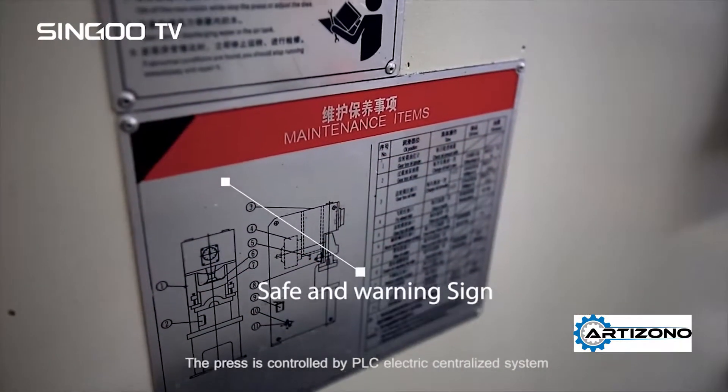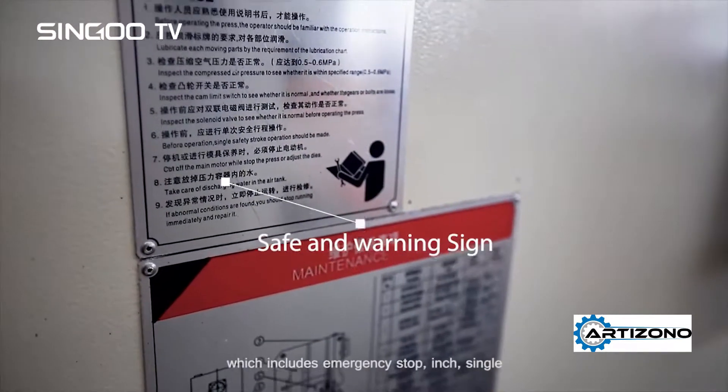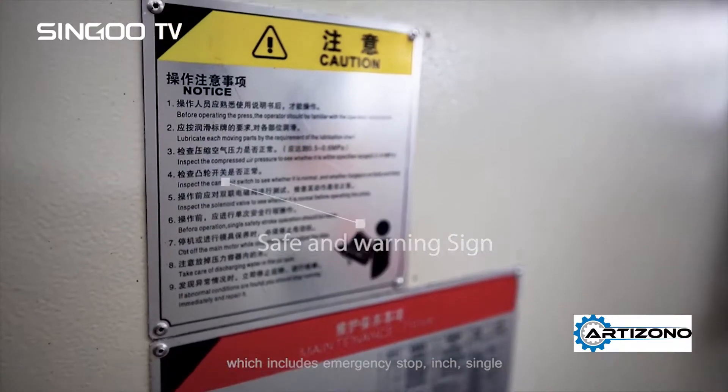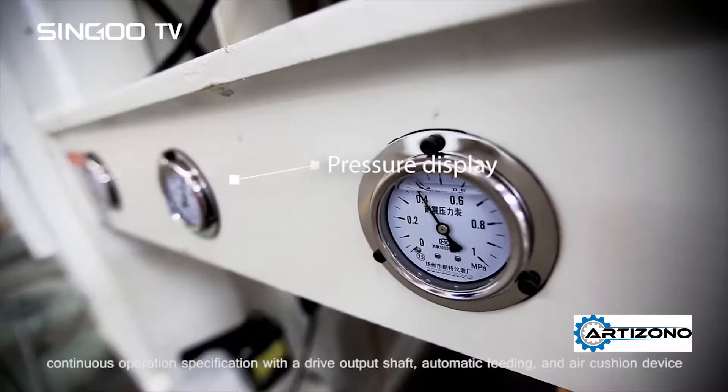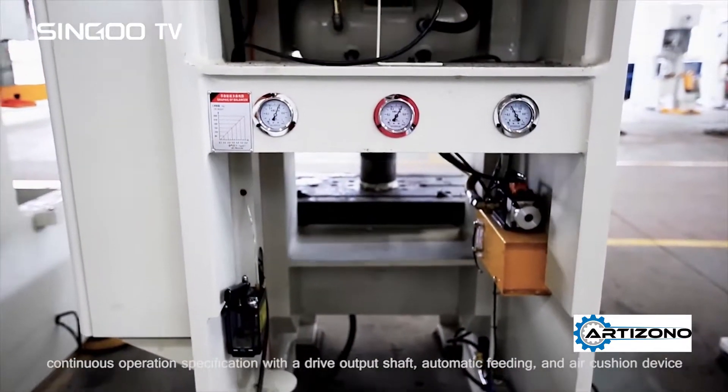The press is controlled by PLC Electric Centralized System, which includes emergency stop, inch, single, and continuous operation specifications with a drive output shaft, automatic feeding, and air cushion device.